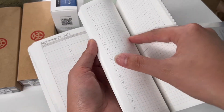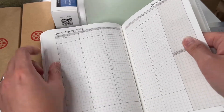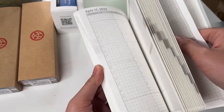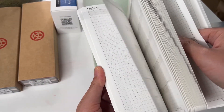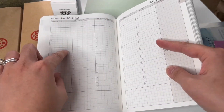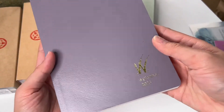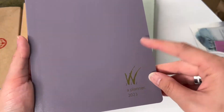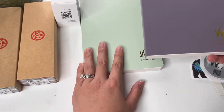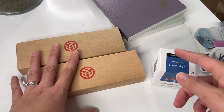This goes from December to December — it starts at December of this year all the way to December of next year. It starts November 28th. It's a beautiful color — I'm trying not to look at that little ink dot, but I'm pretty sure I will. I'm gonna show you what else I got. Comment down below if you want me to go into detail on how it writes, whether I love it or hate it.